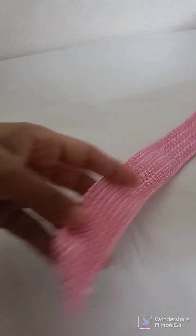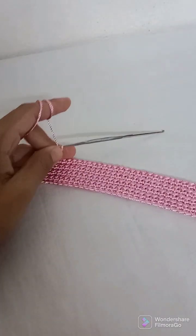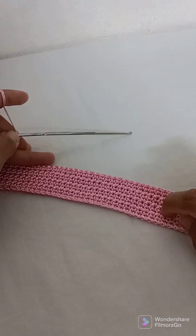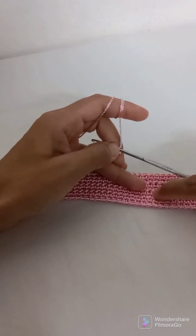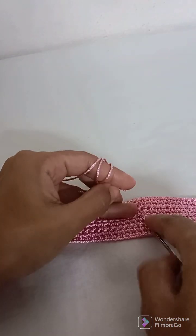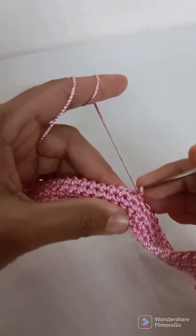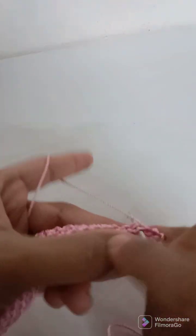This long strip is completed — here are eight rows. Now I need to count: one, two, three, four rows. I will count across: 1, 2, 3, 4, 5, 6, 7, 8, 9, 10, 11, 12, 13, 14, 15, 16, 17, 18, 19, 20, 21, 22, 23, 24, 25, 26, and at this 27th stitch I will work chain 1 and a single crochet.